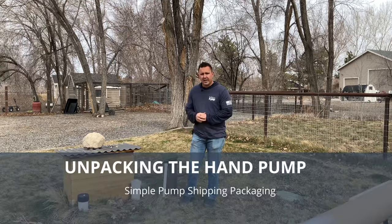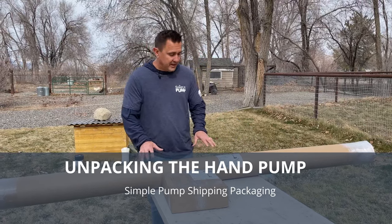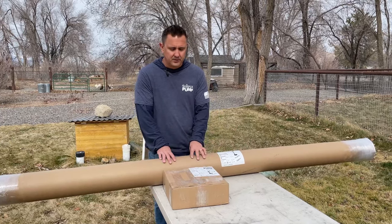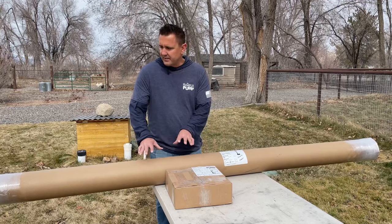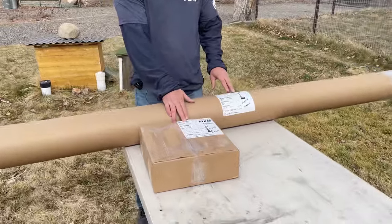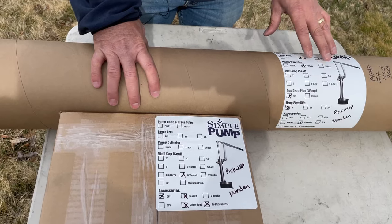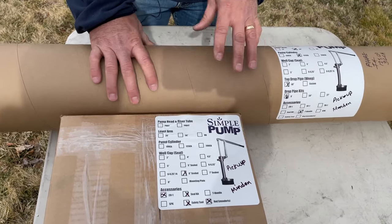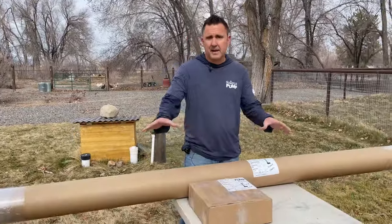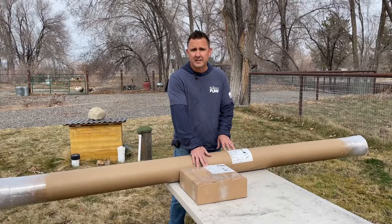Today we can still walk you through the entire installation including how you change the well cap and install the pump. First, let's take a look at how your pump is going to be delivered. You're going to have a tube or a series of tubes depending on how many pipes you have, and a box or two boxes depending on the configuration of your pump. You can look on these labels and it will show you what components are packed in which package.